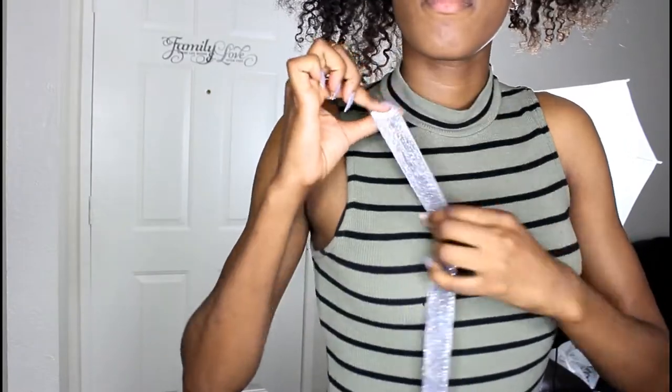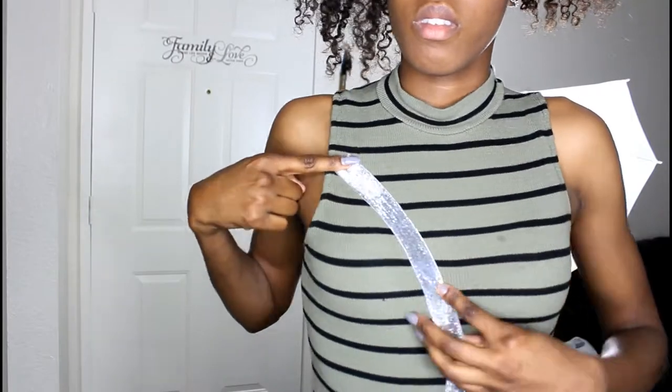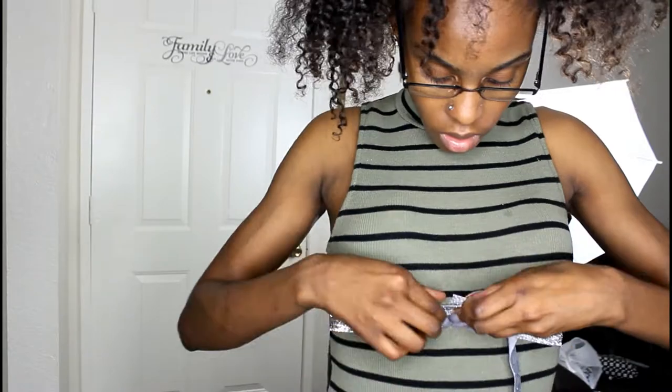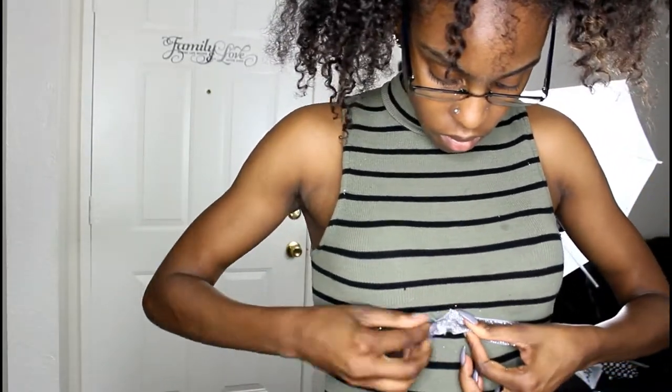Now I'm going to be measuring. What I did was put my bra on and measure where it was at, then cut evenly so I could pair both pieces. Both of them are the same length. You can also use a measuring tape if you prefer. I'm showing you where it needs to be to attach the clamps.